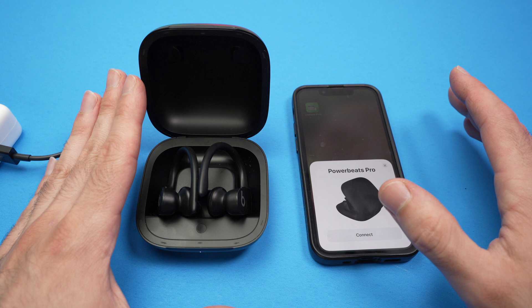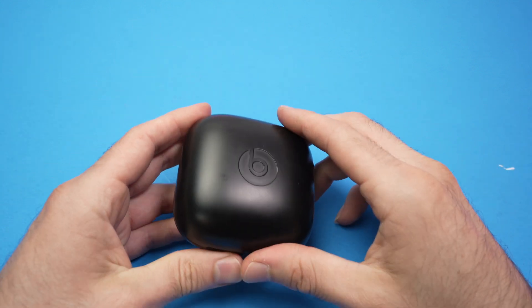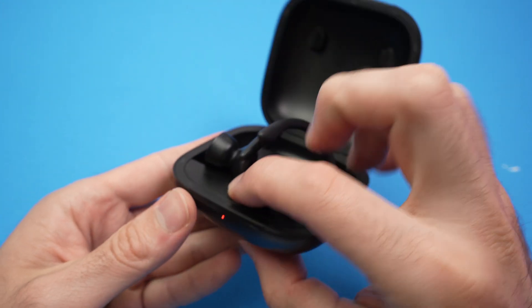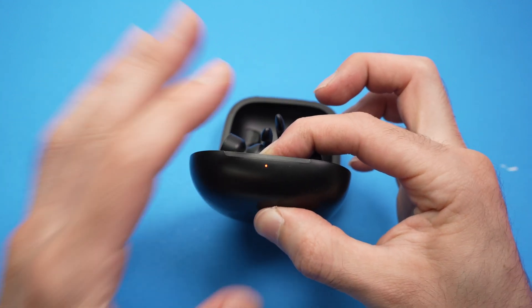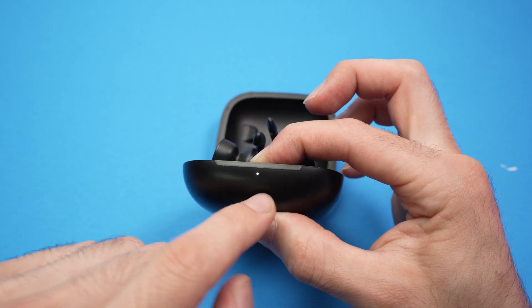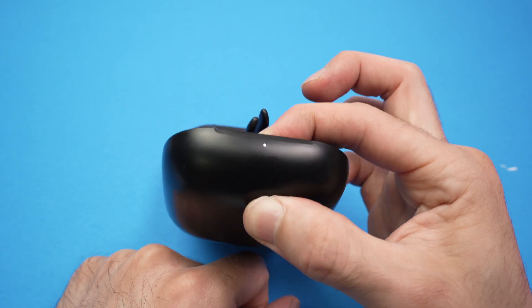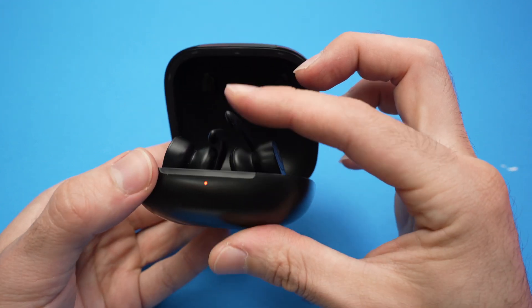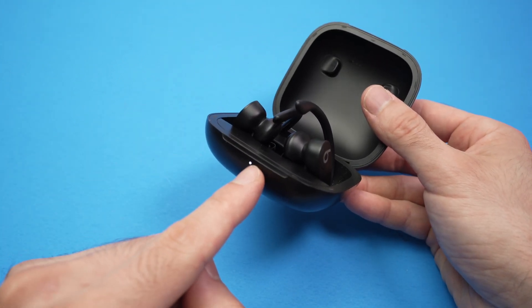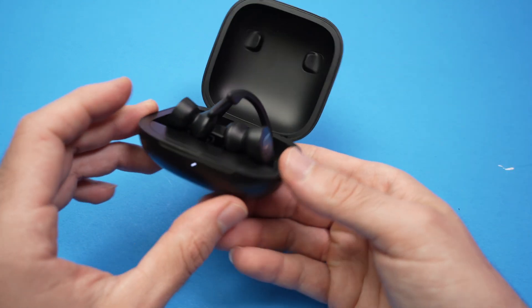If that didn't work, here's a second trick: a factory reset. Make sure the earbuds are inside the case and find the circle button. Hold the button for about 15 seconds until the light flashes red — do not release the button before then. Once it flashes red, release your finger and wait a bit. It will stop flashing red and simply flash white, which means they are in pairing mode. You can then go ahead and try reconnecting them with your device.